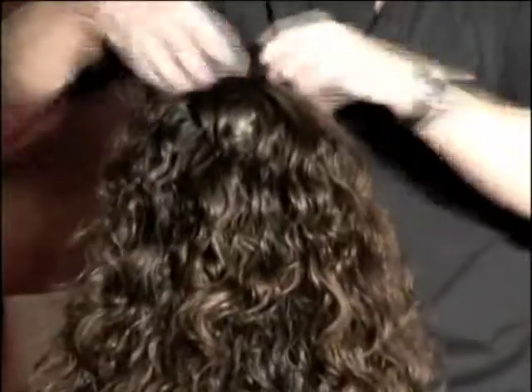That's beautiful. It's soft, it's shiny, it's got great volume. And she looks really, really pretty. Wonderful. Thank you for coming.